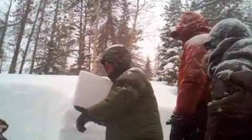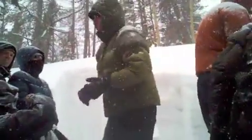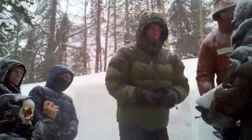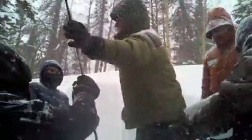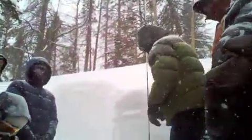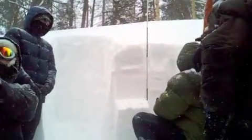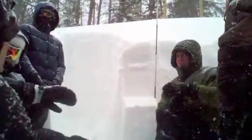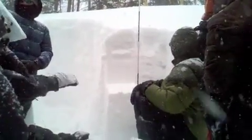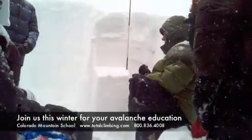Passing around the block — this is a slab, and the weak layer is right there. Measuring the depth of the failure with a probe. By doing hand hardnesses earlier, layers were already identified and suspected. The failure occurred at approximately 62 centimeters, which correlates with a layer previously identified at 60 centimeters. With just a little variability, this is likely that same layer. That's the compression test.